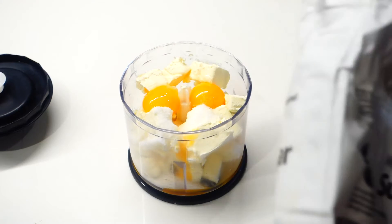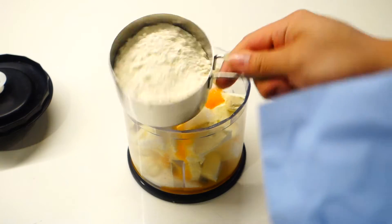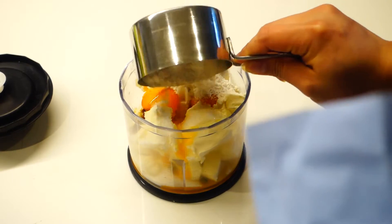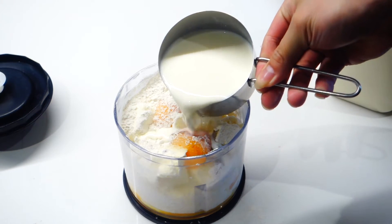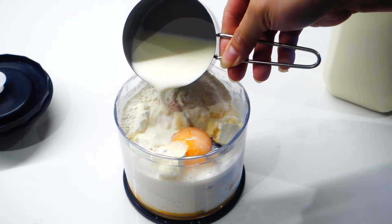Next add in 2 tablespoons of sugar, 1 teaspoon of vanilla extract, and 3/4 cup of plain flour. Just try to distribute it around so it's easier to close. And last but not least, just add in 1 cup of milk — preferably full cream.